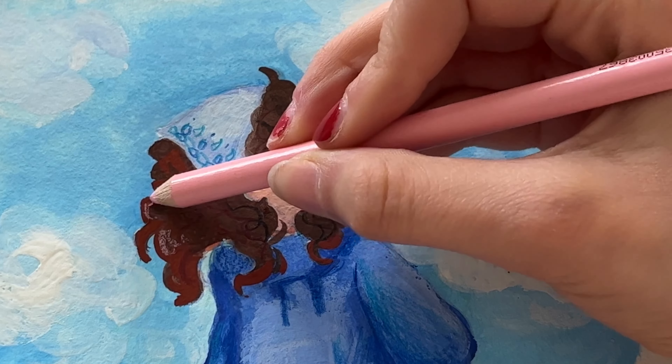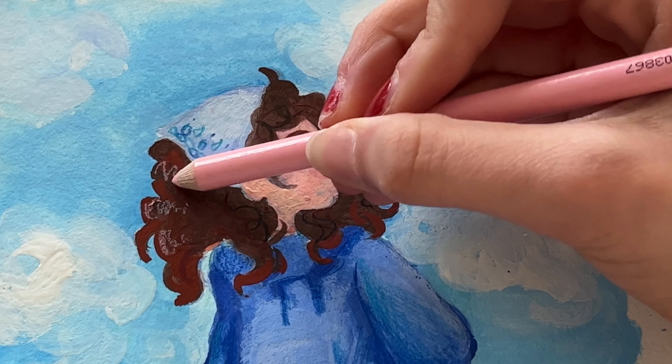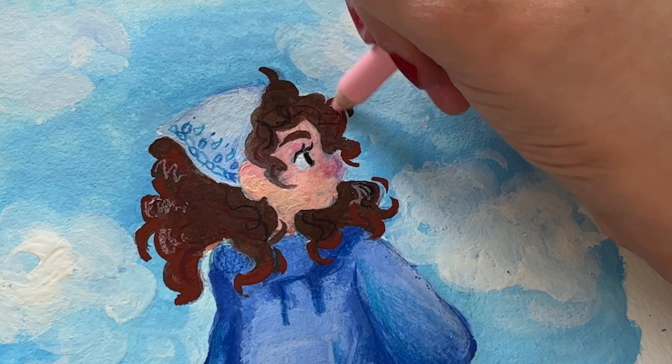For right now, I kind of wanted to stick with something that's in my comfort zone, something that I draw all the time — a girl.